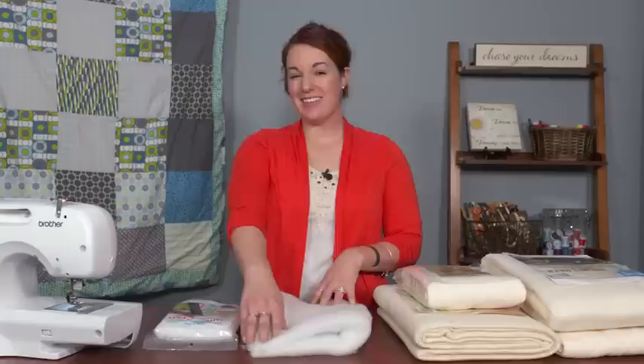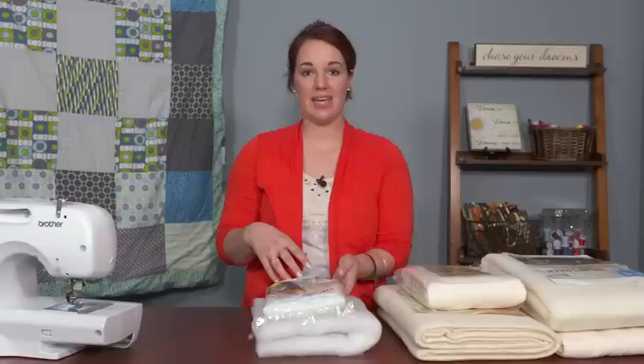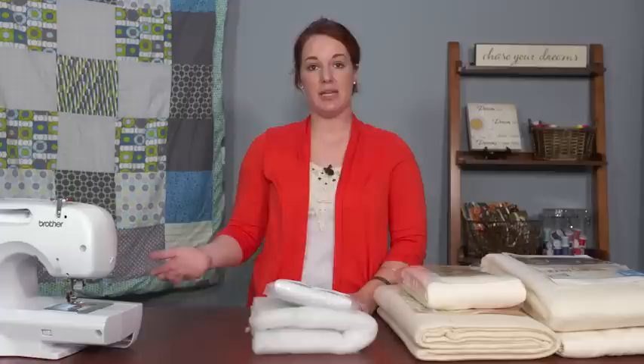Polyester batting is something I absolutely always have on hand in my sewing room because I use it for things outside of quilting as well. You can buy it in a craft size, and it can be used for everything from quilts to minor little craft projects and everything in between. Also, if you like to practice stitch outs, free motion quilting, or a new quilting design, having some inexpensive polyester batting on hand is perfect for practice.